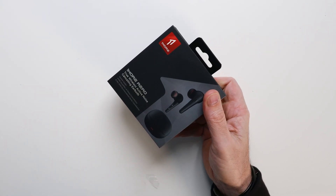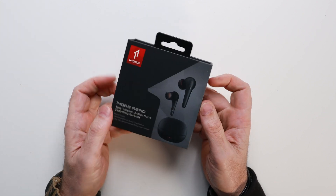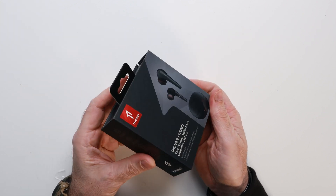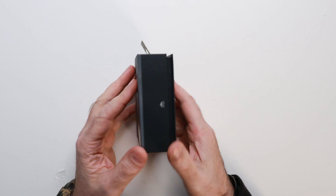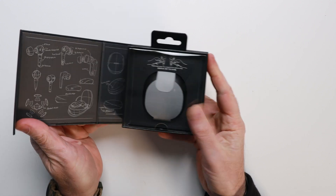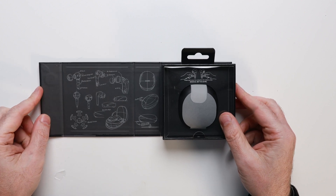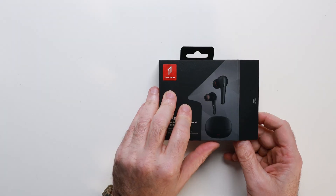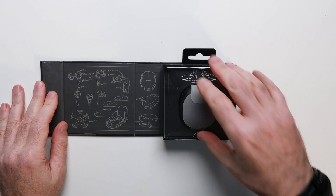Let's unbox them and take a look at what we get with our purchase. Similar to other One More products I've reviewed, the packaging is made of a premium matte sheen cardboard. As you open the box from the right-hand side, there's a magnetic latch that keeps the packaging closed and makes it easy to unbox and access the product. I love the sketched industrial design imagery on the left, which alludes to the quality of the product.